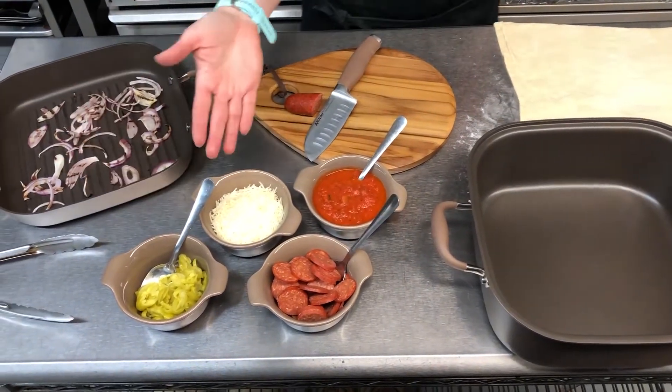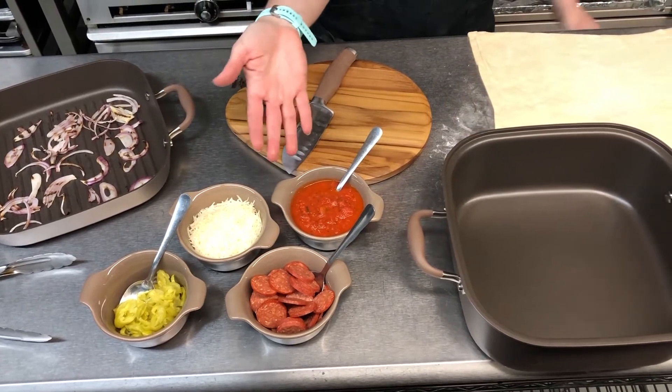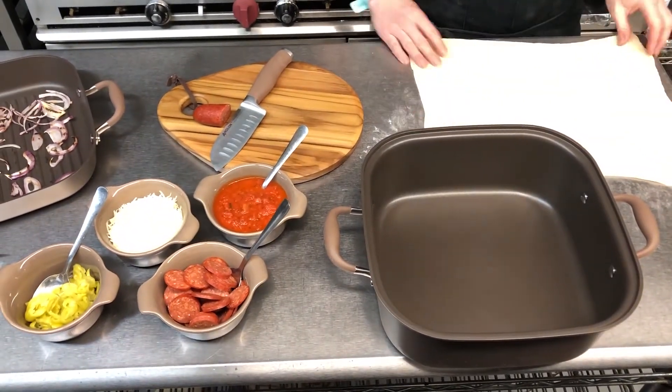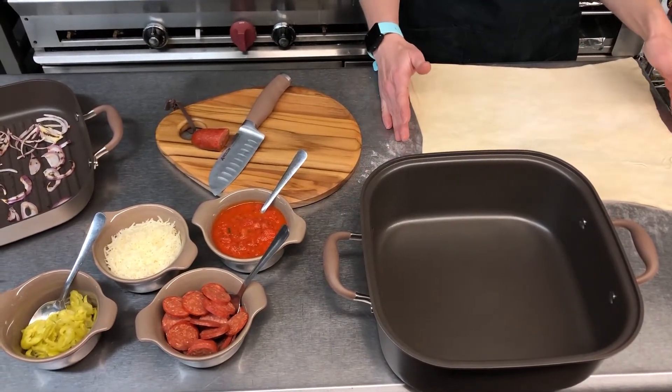We have our pepperoncinis, our cheese, our tomato sauce, which we just made with tomatoes, onion, garlic. I use a little bit of brown sugar, probably because I'm from the Midwest and I like it sweet. And then finally, we've rolled out our crust that we're going to add to our roasting pan, and then we'll begin assembling our pizza.